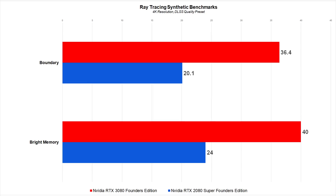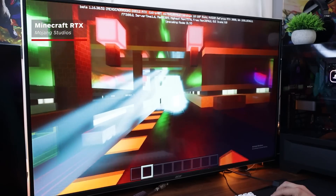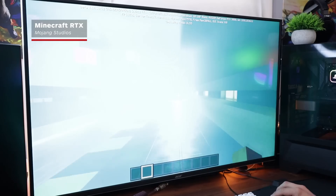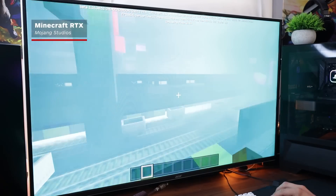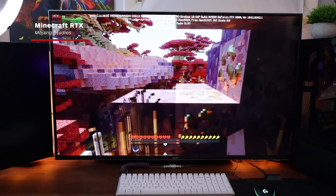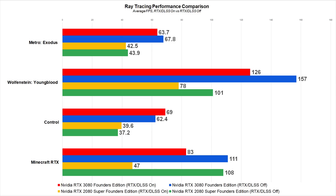In Boundary, the RTX 3080 offered an 81% performance improvement over the RTX 2080 Super. In Bright Memory, the uplift was 67%. When testing ray tracing improvements in actual games, we were less worried about overall fps and more concerned with how RTX and DLSS impacted a game's fps. We tested four games at 4K with RTX and the DLSS quality preset both on and off: Wolfenstein Youngblood, Metro Exodus, Minecraft RTX, and Control. The processing enhancements on the RTX 3080 mean that 4K ray traced gaming at 60-plus fps is finally a reality.